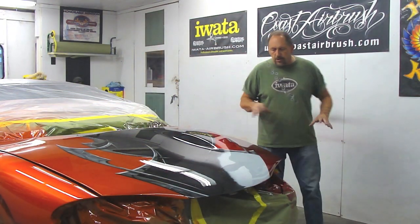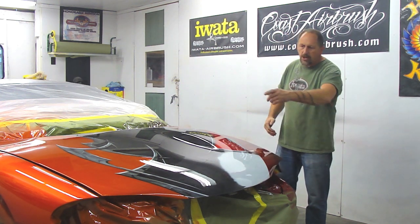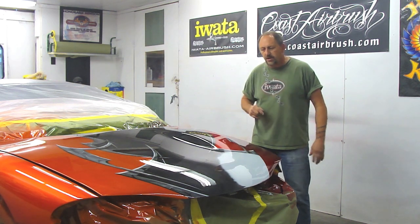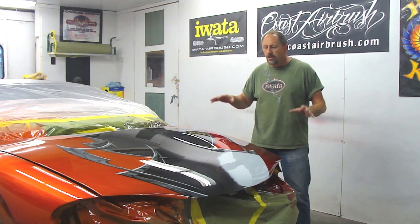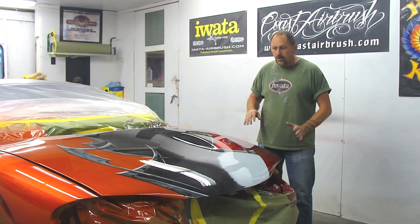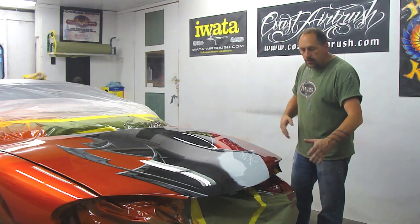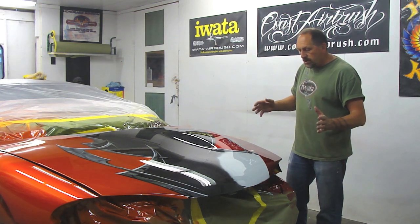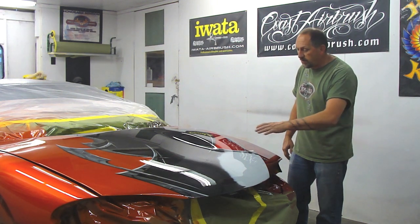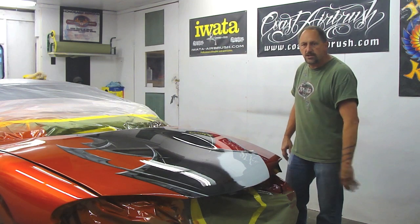I've got two good solid coats of clear on it right now. The reason I do that is because when I mask off these graphics — where the white comes up against the candy red and the candy tangerine — if any mask goes onto the candy it'll bleed through and actually turn it pink. This is good insurance that none of that happens, plus it locks the candy down. I'll sand the hood down with 600 in the morning, then line up the bumper, line up the graphics, and mask off the fenders.